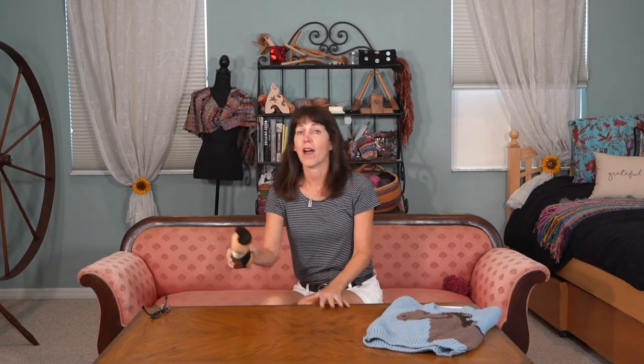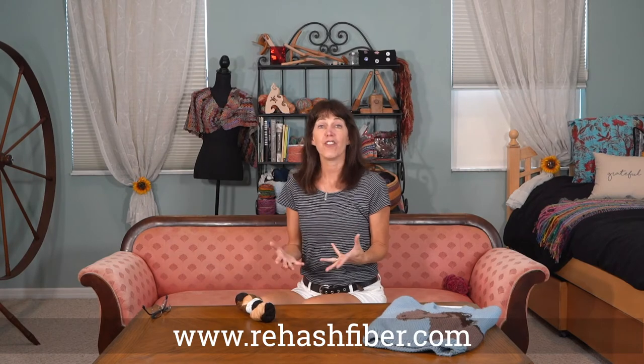We're on the animal theme today. We're going to talk about Patreon, which you can find on my website rehashfiber.com. Patreon is a way you can contribute a small amount of money each month to help keep the show going. I do have a gift drawing for the first 15 Patreon members — a skein of yarn from the Wolf Collection of Ancient Arts Yarn.